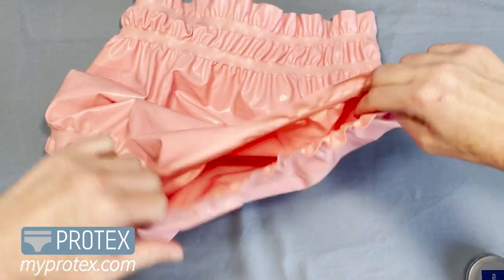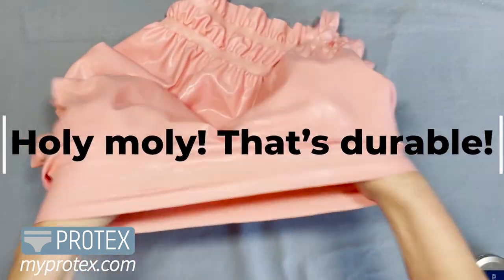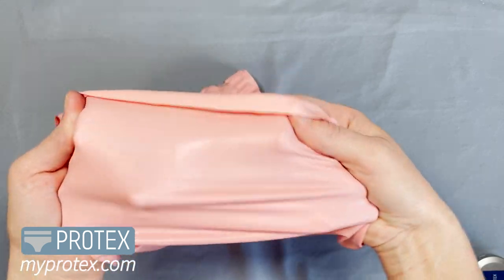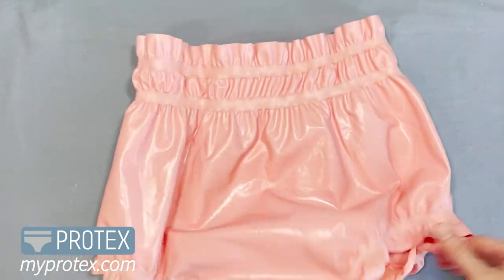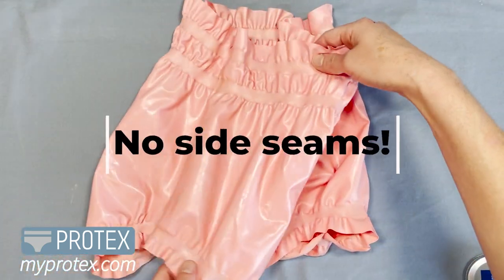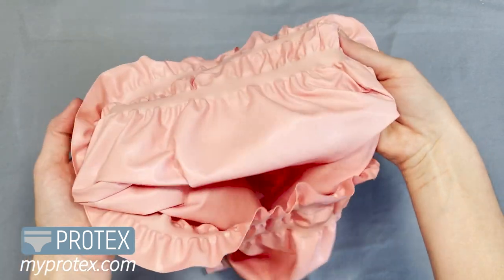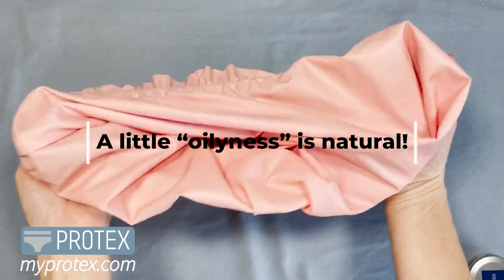Even though this natural latex rubber is a very thin material, it's extremely stretchy and extremely durable, so you're going to have a hard time making a tear in these — number one the material is so strong, and number two there are no seams. If you look at the side, it's just the crimped part, and that's what makes the waist elastic, and it's the same with the legs.